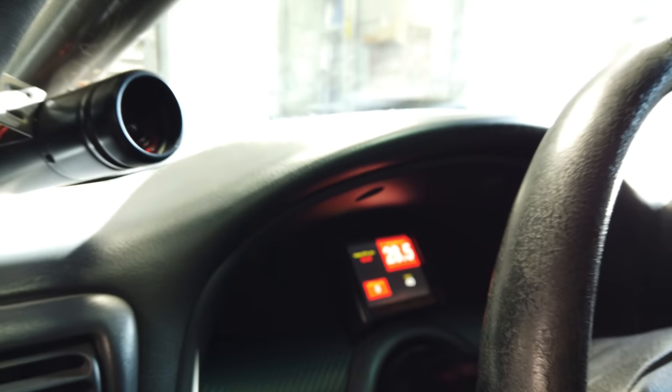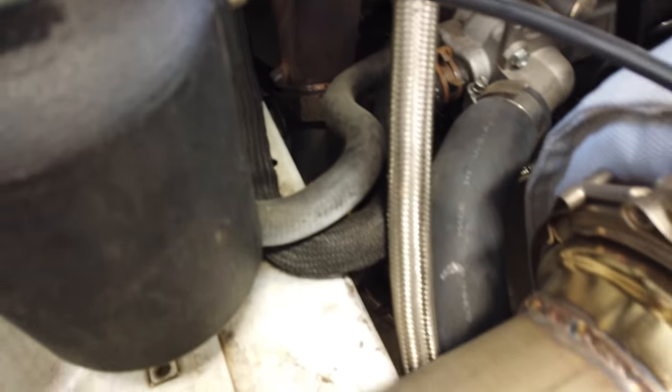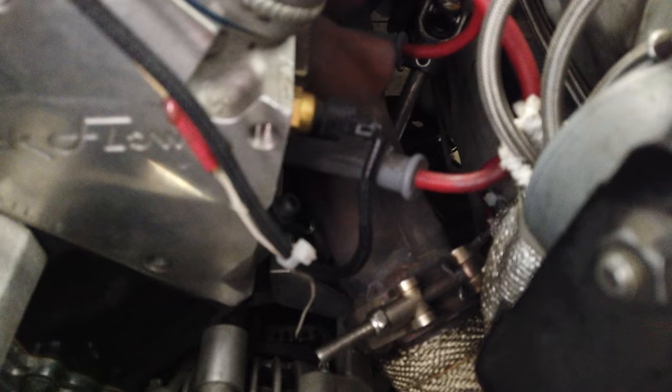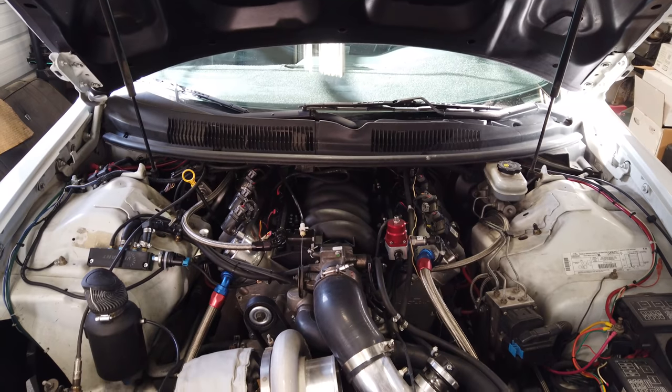I love the Holley — it works out so well. Being able to go back and look at data, the adjustability, the two-step built in — it just works great. The car's turbo kit is super simple. I ended up using truck headers flipped over, cut the stock flanges off, put a V-band on, and then used some stainless 2.5-inch tubing to build the crossover and built my own merge. Super simple turbo kit, just really trying to figure it out and learn.